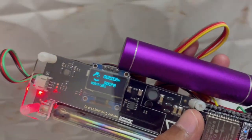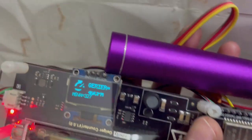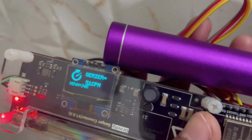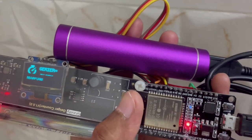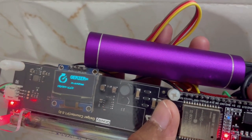In this video you will get to see the working of the project, which will give you more confidence to develop the project. This project is built around ESP32 and Geiger counter with Müller tube.